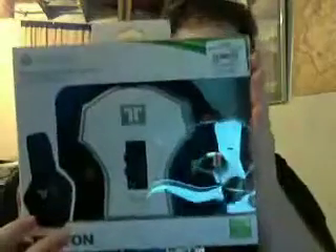Today I am doing an unboxing of the Triton Devastator Headset. It is $70 at GameStop. It cost me $65 because I had a $10 off coupon.